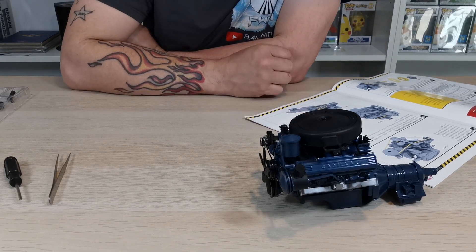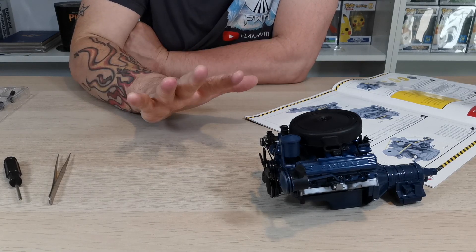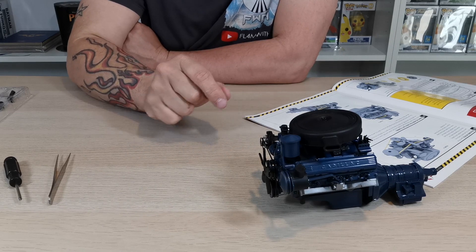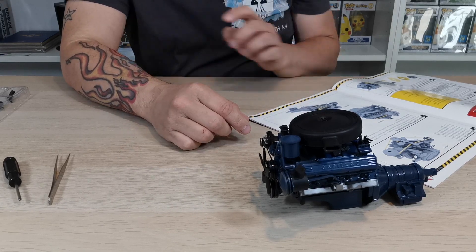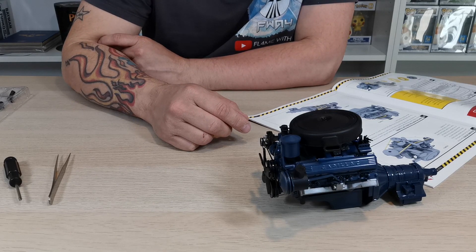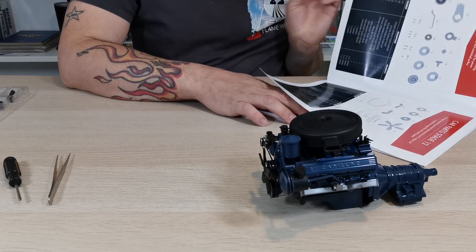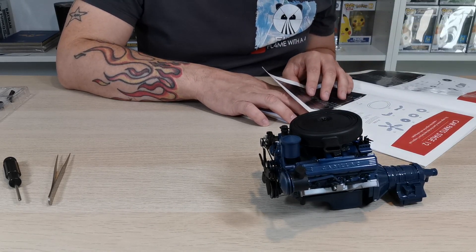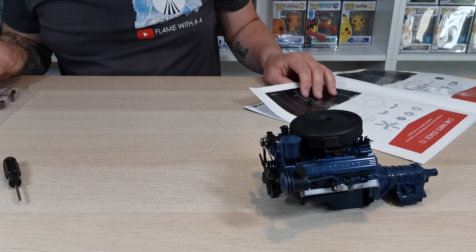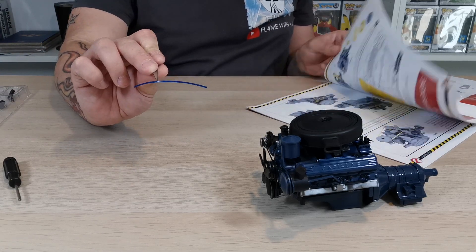Here we go guys, this is going to be the fiddly bit - the pipe section. I'm really not looking forward to this because my fingers are so worn out from doing the garden and they're cut up from the dog. Figure A wants us to do 12i - you might have to keep flicking back and forward. So 12i, there are two of them - they are the blue ones.